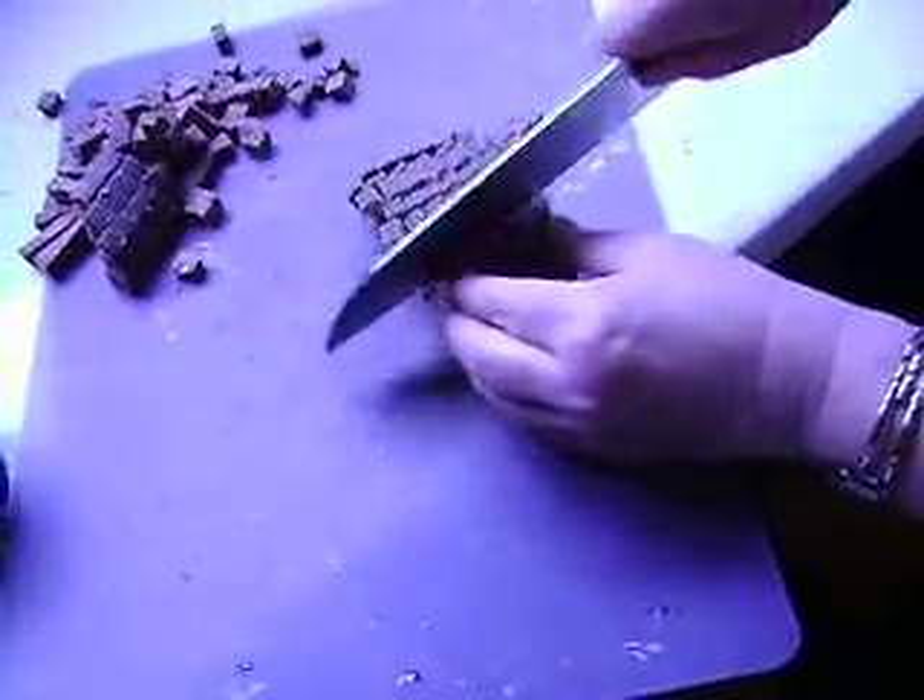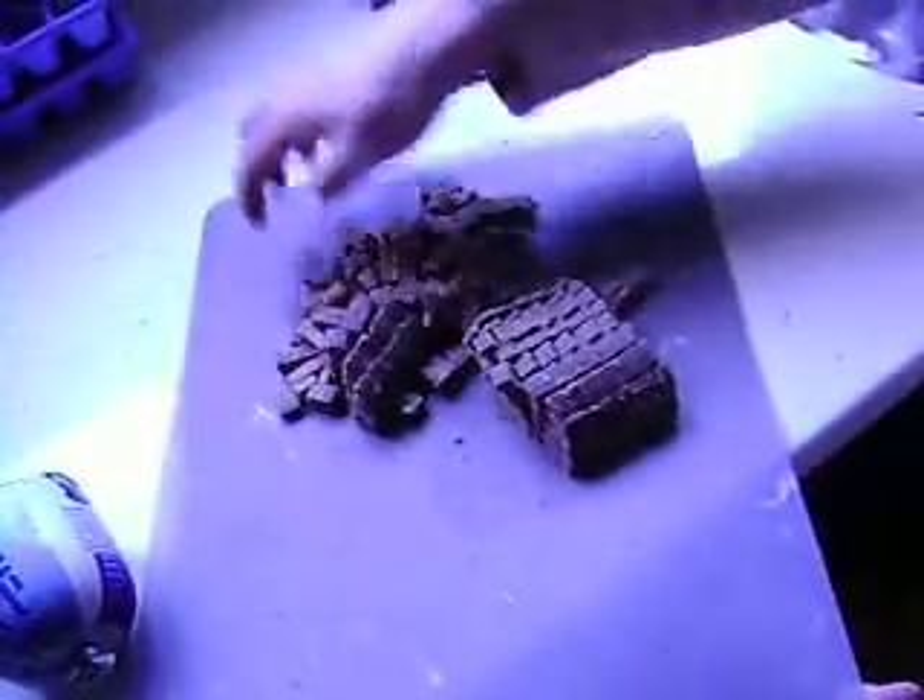And then what I do is I take this, get a ziploc baggie, pour it in, close it up, and throw it in the fridge or in the freezer.